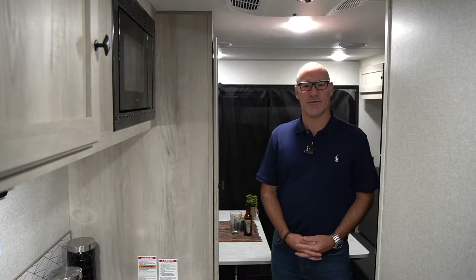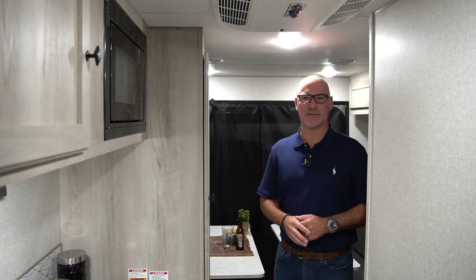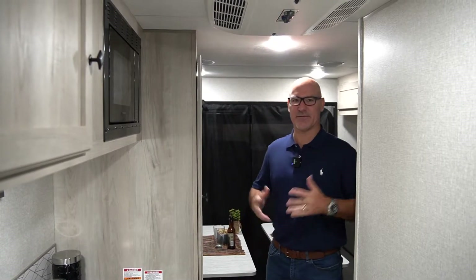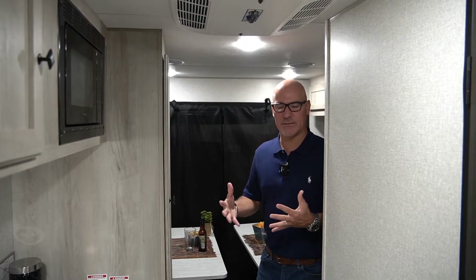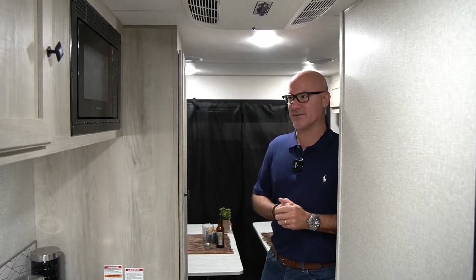Hey guys, Tab Oswald here with KZRV. I'm currently inside of an Escape E17 hatch, one of our newer models. 17 foot long, laminated unit, so it is fully laminated outside. We are using this year for 2022 Asdell paneling, so no delamination, mildew and mold resistant, all that good stuff. Lighter weight, so it keeps the weights down for our Escapes.